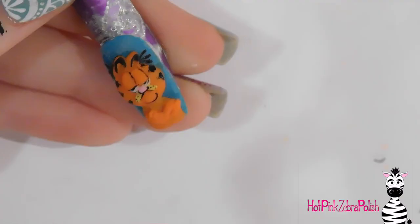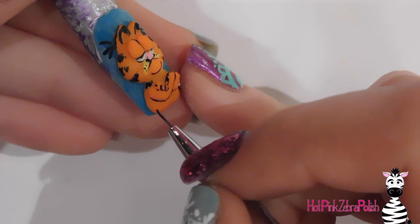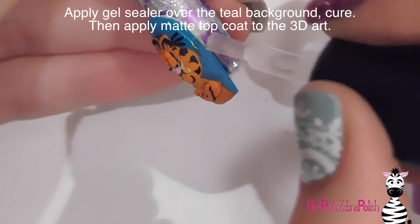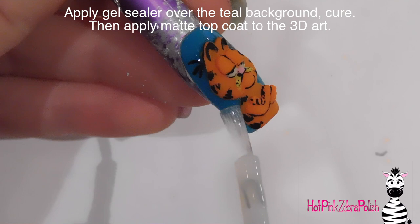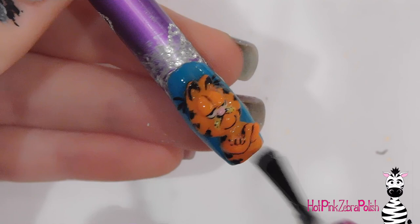It's a whole bunch of little lines that get smaller and smaller as they get towards the center of his face. Outline his arms, and when doing this make sure you give him a couple of little polka dots on the yellow for whisker holes, and also make sure you give him a pupil. Add those extra stripes, then apply gel sealer making sure you cover those whiskers and that entire blue background so they don't wash off. Then cure it and apply a matte top coat over the rest of Garfield.